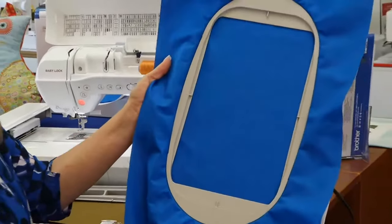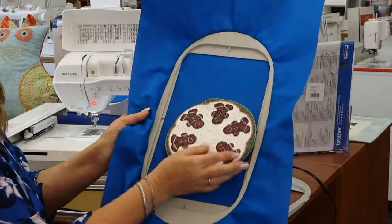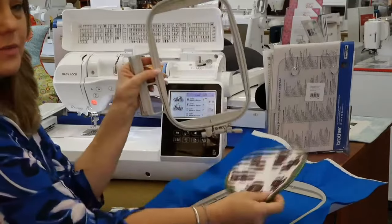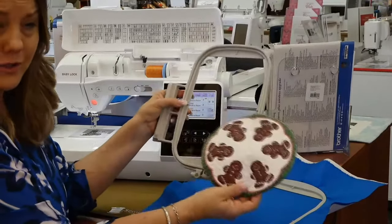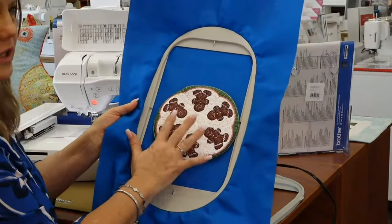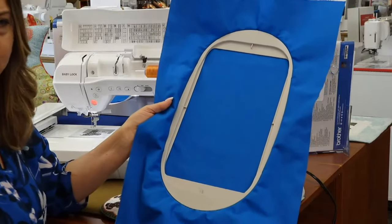With fabric hooped up you can see it's a pretty big surface. We have a project — a cute little placemat candle holder — and I was able to stitch it out in one hooping with the six-by-ten hoop. If I used a five-by-seven I could do it but I'd have to do half, re-hoop, and do the other half, and there's always a chance it doesn't line up perfectly. So it's nice to have a large hoop that allows you to do something all at the same time in just one hooping.